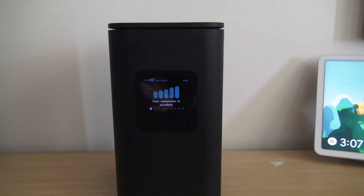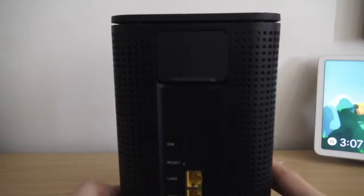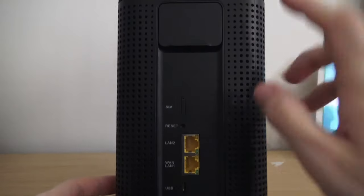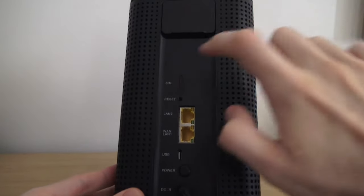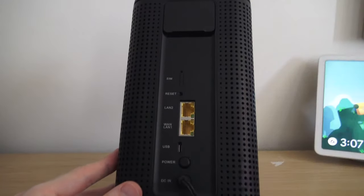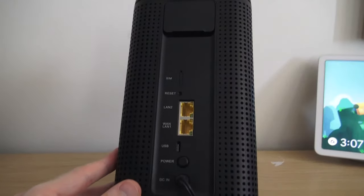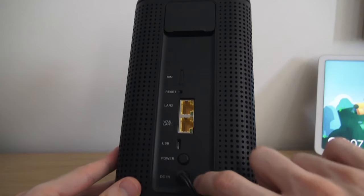I just want to show you the back of the modem, and then I'm going to show you one little Easter egg kind of thing that I don't understand. At the back of the modem, we basically don't have much. We've got your external antennas, your SIM reset, your two LAN connections — or you can set this up as having internet coming into the modem if you want. You've got one USB power button, and then obviously your power in.